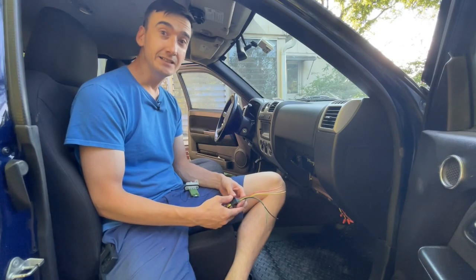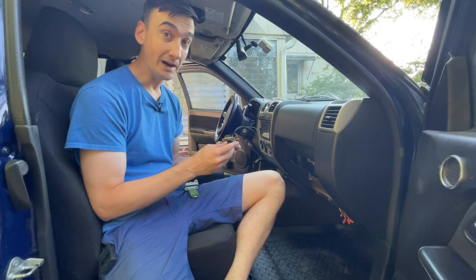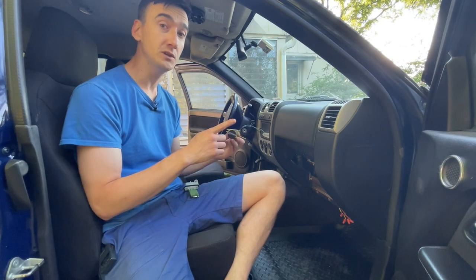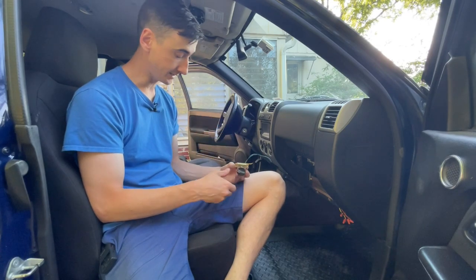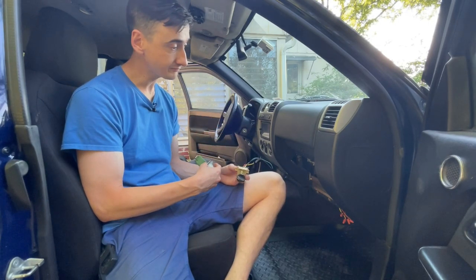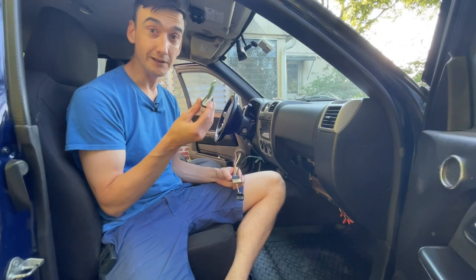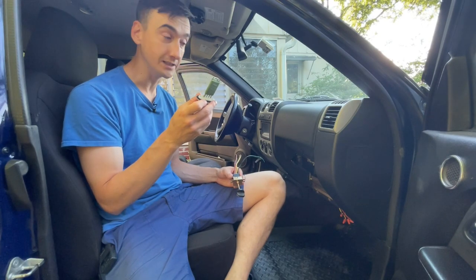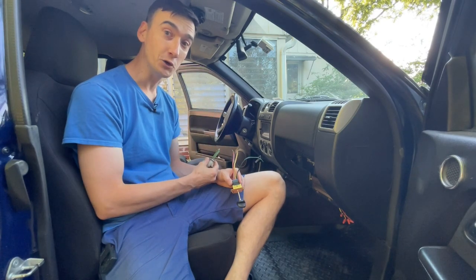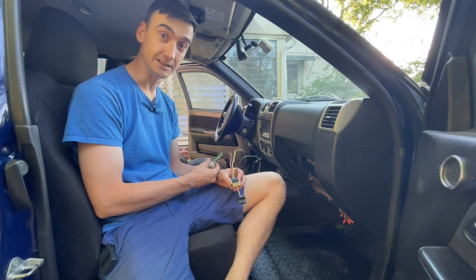I've got a 2009 GMC Canyon and I wanted to make a really short video about the interior fan. On my truck, speed 1, 2, and 3 all work, but full speed, speed 4, doesn't work. Now there's a ton of videos out there — it's a really common problem for these little resistors to go bad. In my case, I tried replacing the resistor and it did not help. So I wanted to show you what I ended up finding, in case it's your problem. I'll show you how to fix it. Let's get started.